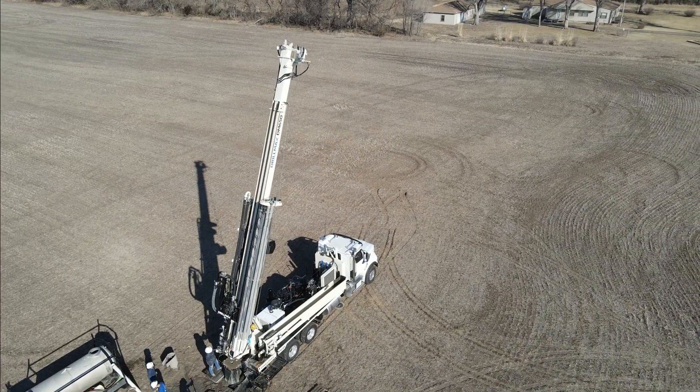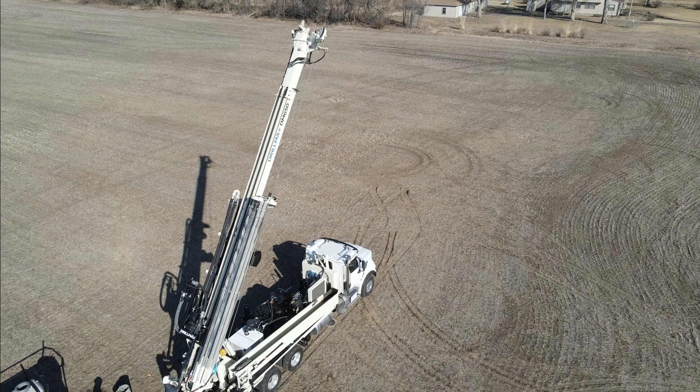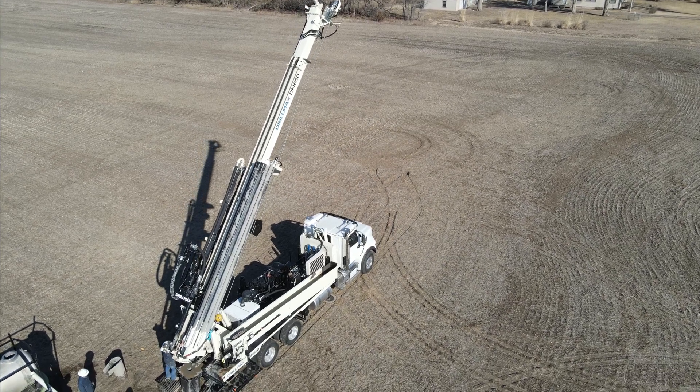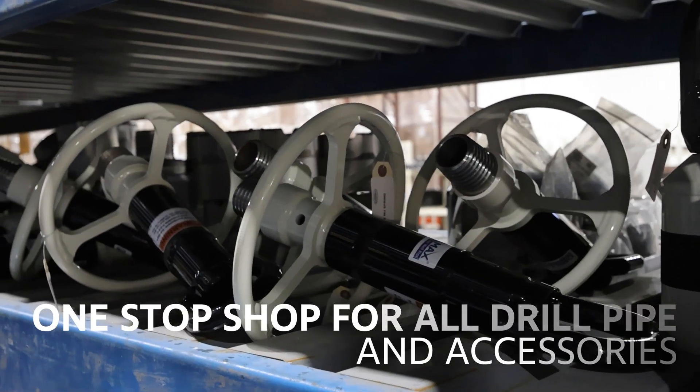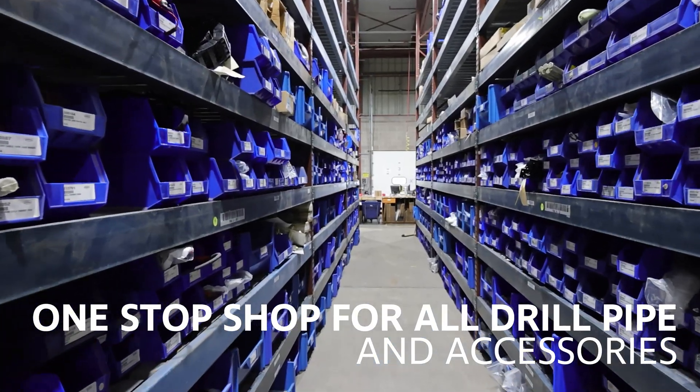Drillers choose the DM650 for its remarkable power along with its versatility on a wide range of jobs, combining to maximize rig utilization. They also appreciate the convenience of a one-stop shop, with drill pipe and other tooling available directly from DrillMax.